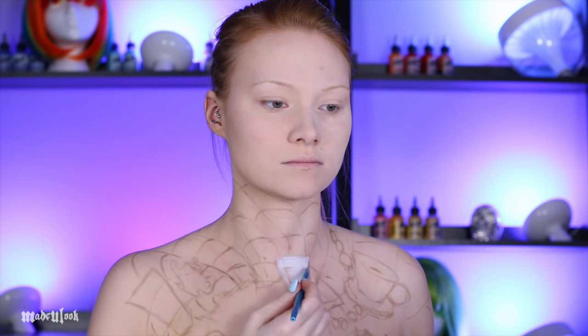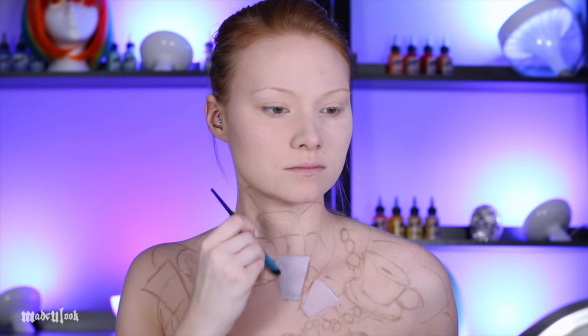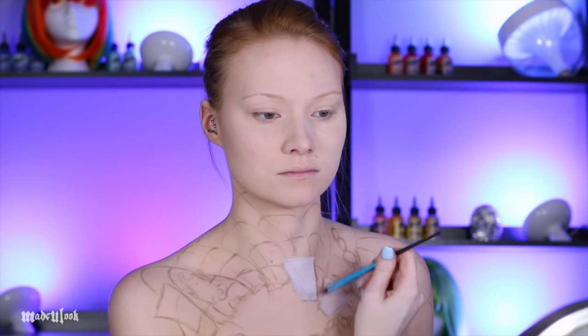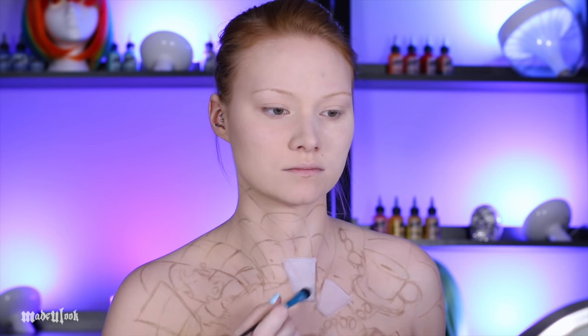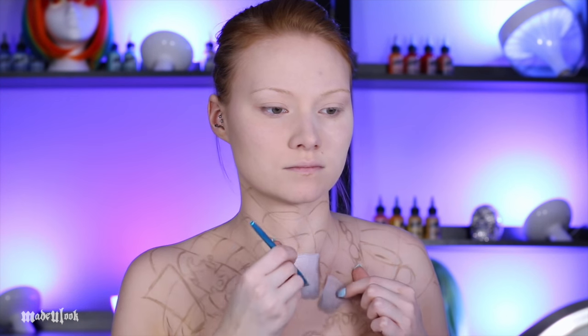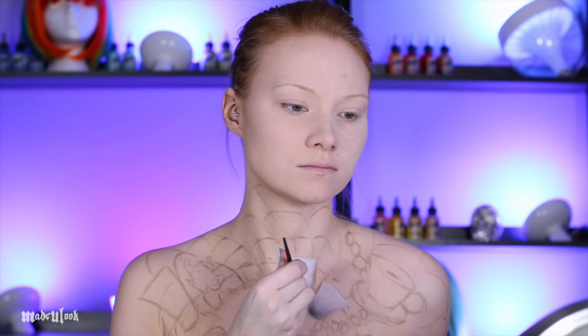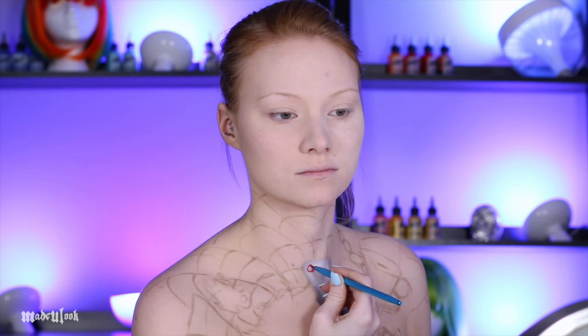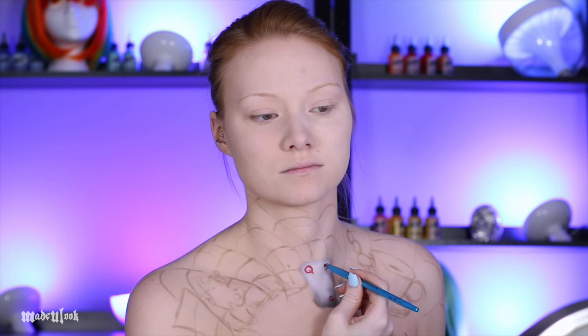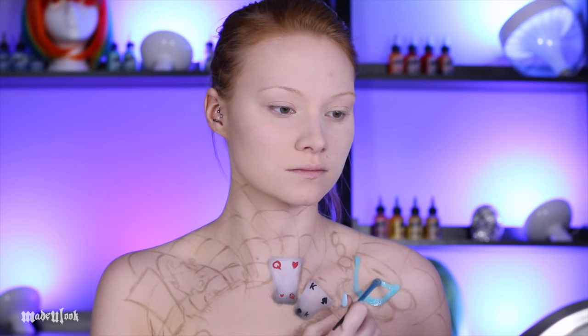I know my camera is kind of focusing in and out a little bit — at the time I wanted to punch my autofocus into another dimension. I'm then going ahead and filling in all the floating objects that I have being sucked in, and I'm starting off by doing the playing cards, filling them in with a white body paint, then shading them using gray, dark gray, and black. When creating the illusion of something being sucked in, you want to keep the angles more narrow towards where it's being sucked in. I'm then filling in the queen of hearts and the king of spades using body paint, making sure that the top letters are bigger than the bottom letters.